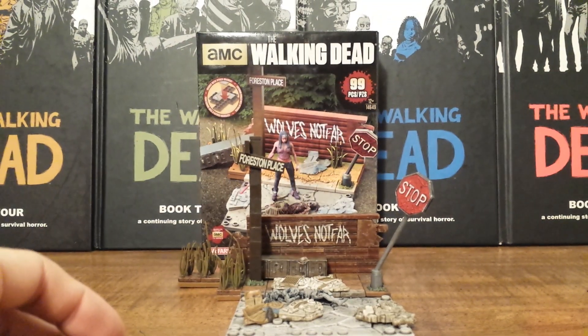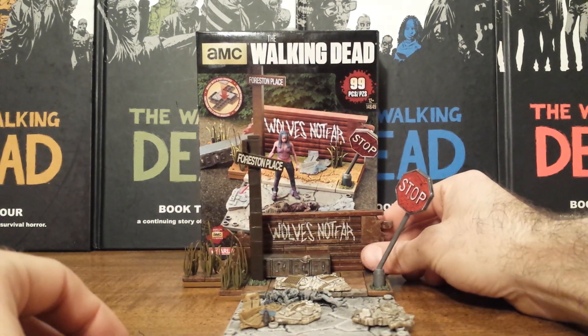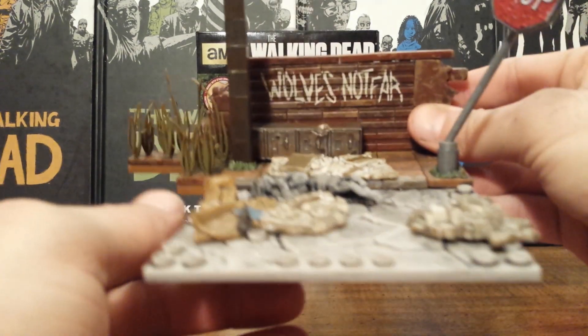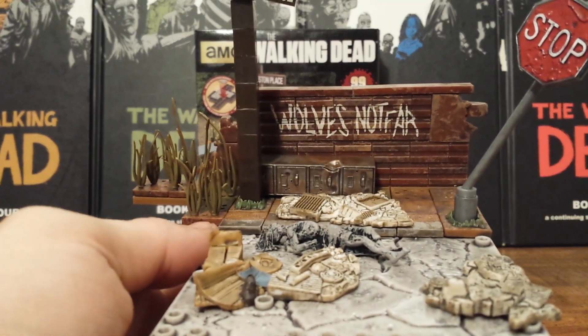I almost wish we would have actually got a wolf character instead of Michonne. It would have been a little more fitting, but let's get this whole set up close here.